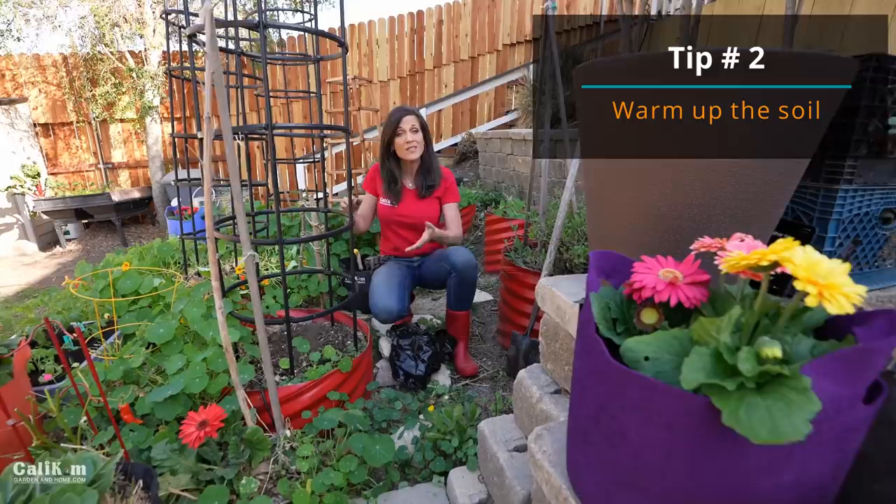Thank you so much, Ranka — I love how you're making good use of your natural resources! Tomato planting tip number two to get a huge harvest is to warm up the soil before you plant your tomatoes. You definitely don't want to plant outside until after your last frost date — even a few weeks after that is good — because tomatoes love warmth and love to be planted in warm soil.